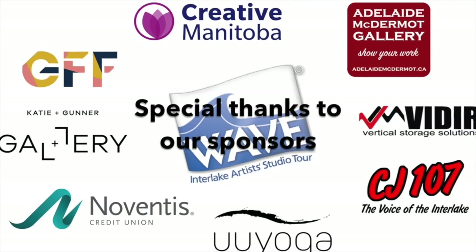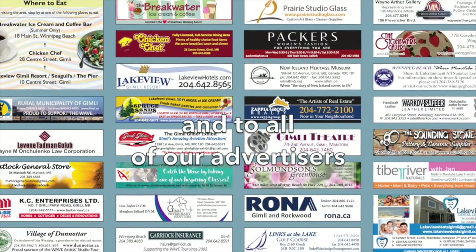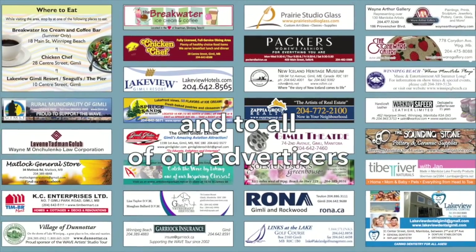I'm number 22 on the WAVE tour and if people wish to visit me, please call to make an appointment and I'd be very happy to show you what I've been working on. Thank you.